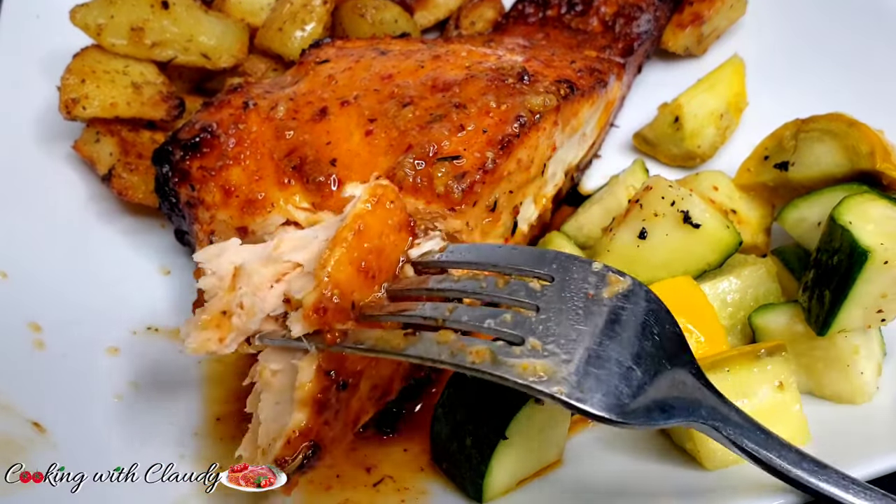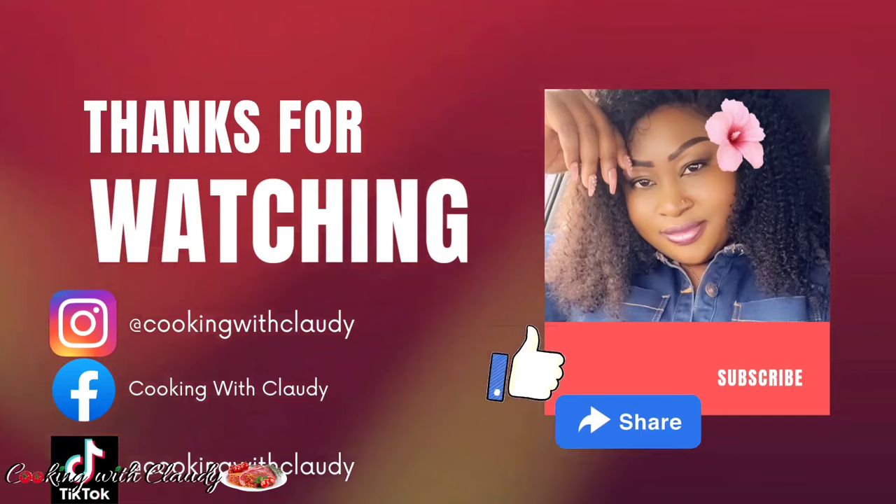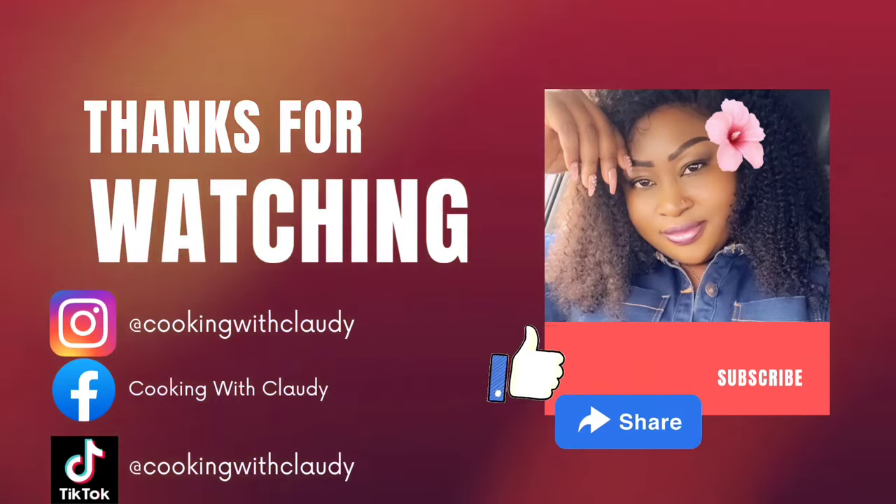This is the end of the video. Thank you so much for watching to this point. Keep supporting your girl — keep liking, commenting, and subscribing. We have to reach 100k! Thank you so much for watching. See you again soon. Bye-bye, and stay safe.